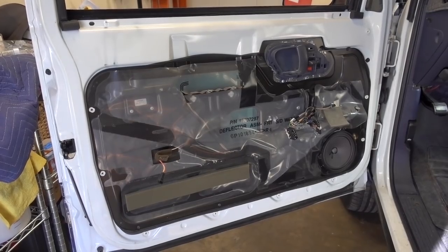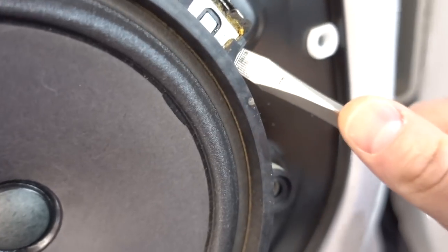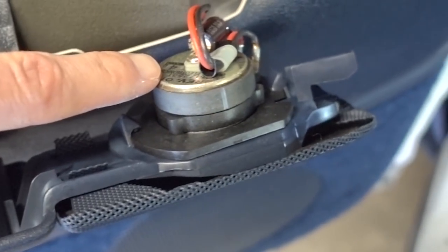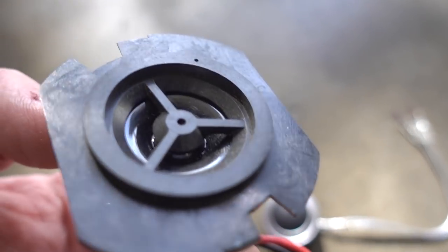Now we have the door panel off, and you can see the woofer down there. The woofer is held in by a little clip — just jam a screwdriver in there and pry it out; it just pops right out. Disconnect the electrical connection on the back. Looking at that little control panel with the window switch, that's where the tweeter is located. You should be able to twist the tweeter to get it out — you might have to pull up on those little tabs, but you twist the tweeter and it pops right out.